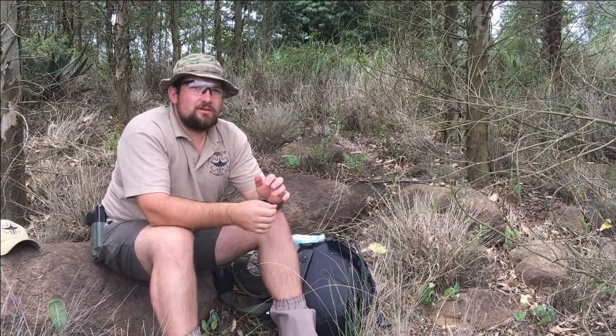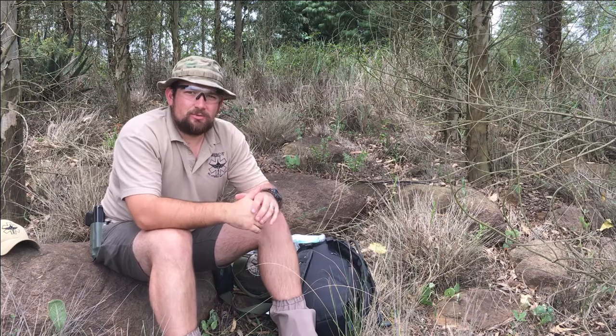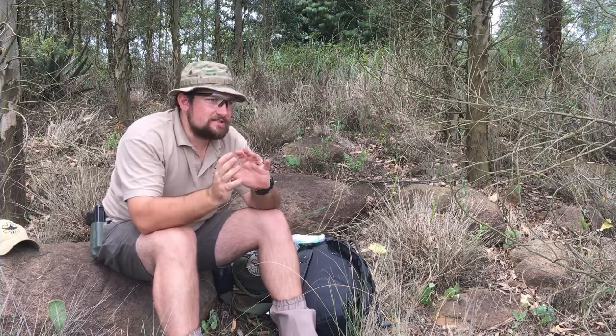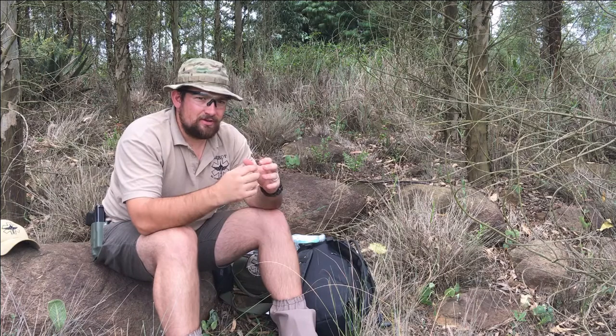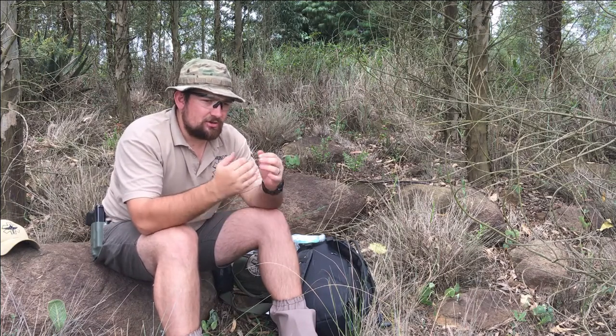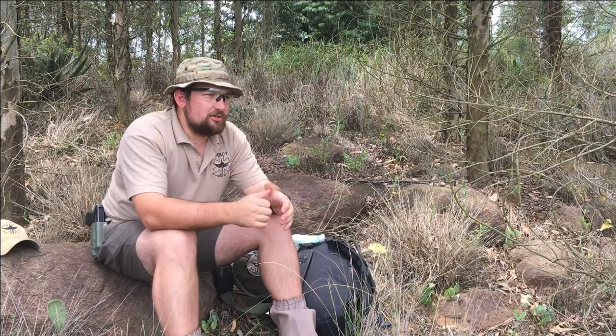The most common envenomation I've seen in South Africa has been the Mozambican spitting cobra. They always aim for the eyes because that's the most movement they see, and then they spit the venom. It's a cytotoxic venom, so the problem is it actually damages the tissue and you can actually lose your eye.